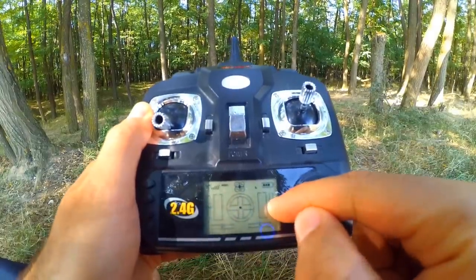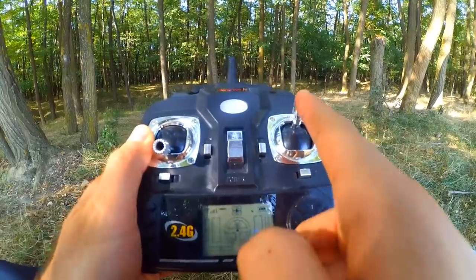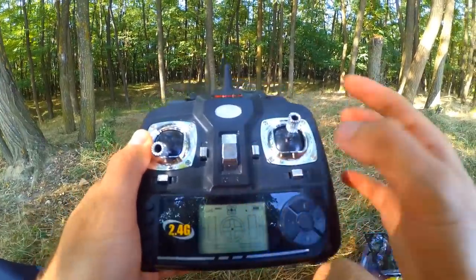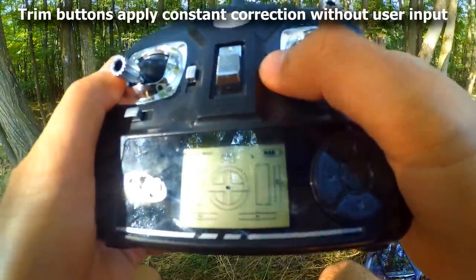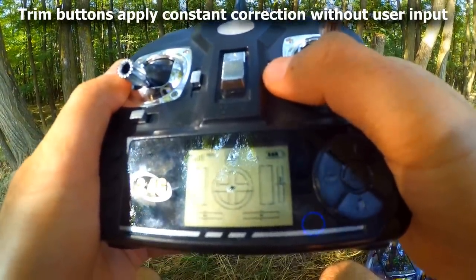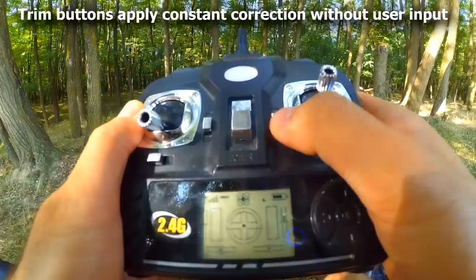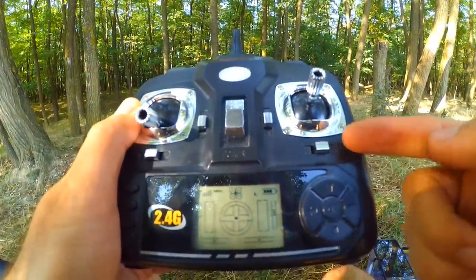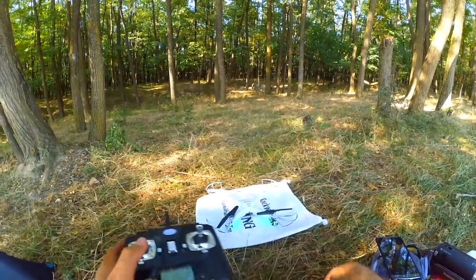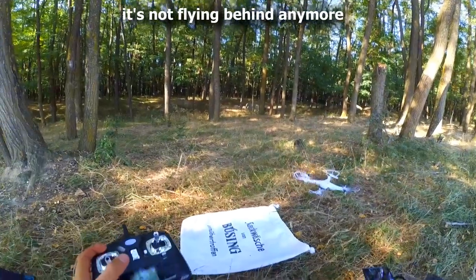So I can move that dot, for example, to go forward. Instead of pushing this joystick forward constantly, I can push this button. See, it increased it by a dot — now it's on the third dot. So now it's going to go forward. The forward movement was corrected using this small button. Let's try it — okay, that's pretty good, it's not going backwards anymore.